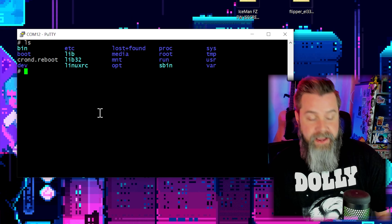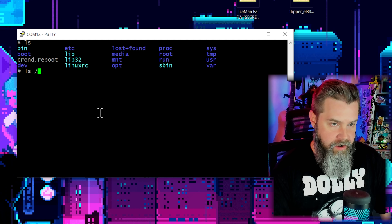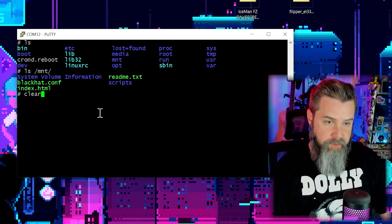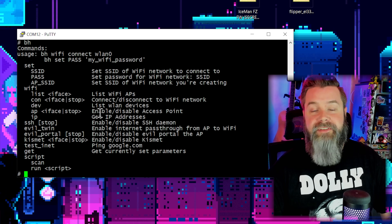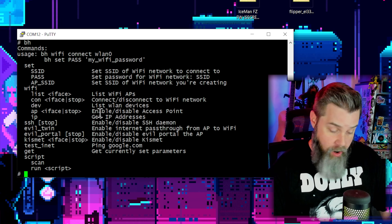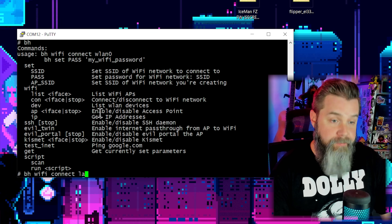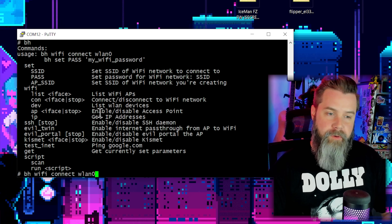This is just a Linux terminal — if we do 'ls' we can see the file structure. To see what's on our SD card, go to 'ls /mnt/' and there are all the files we saw in Windows — everything's set up perfectly. Now let's get hooked up to the internet. The 'bh' command is the Black Hat command. We'll type 'bh wifi connect wlan0' — wlan0 is the default card since we have two LAN cards.